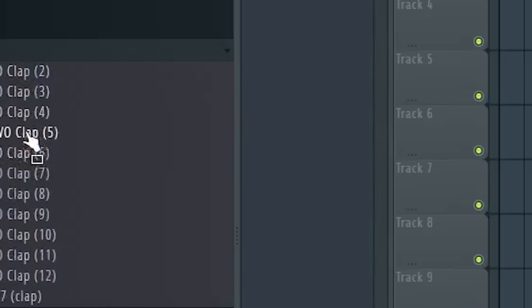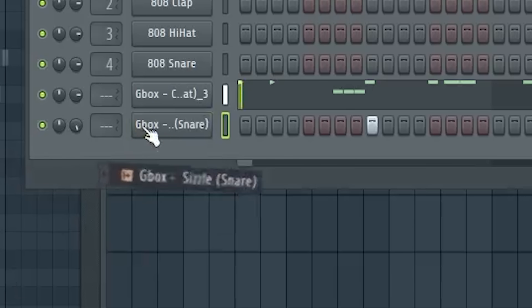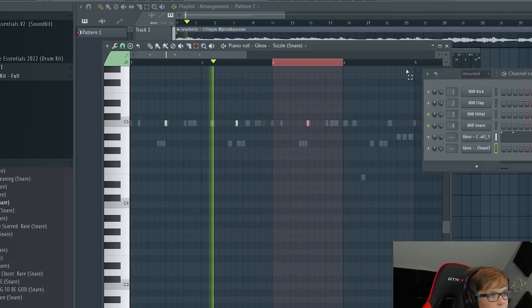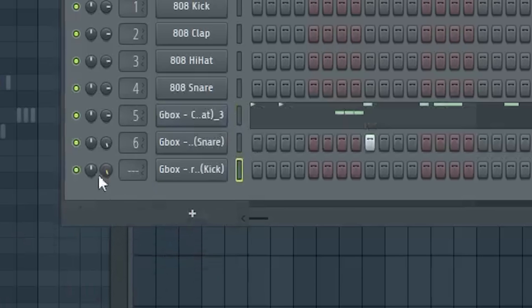I'm just going to throw in a clap. I'll try a snare — definitely try a snare, maybe just this one. That one works. I need just a hard, deep kick — like the rack kick, I guess that works.